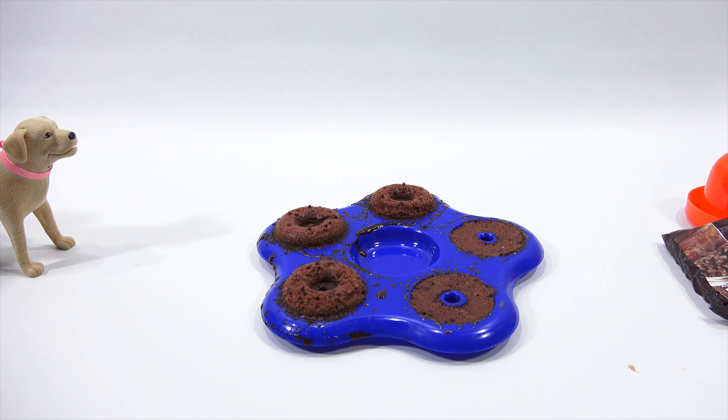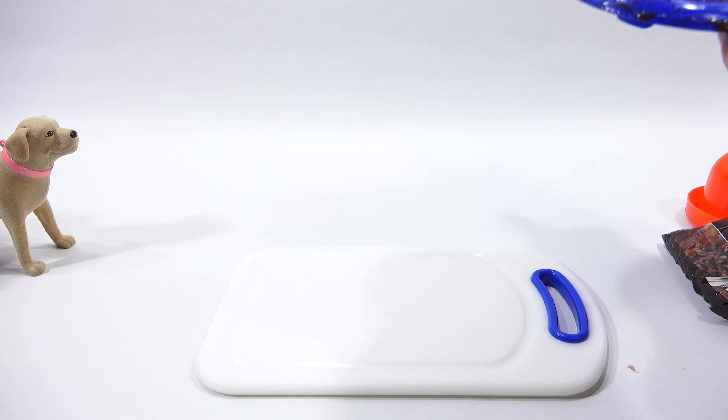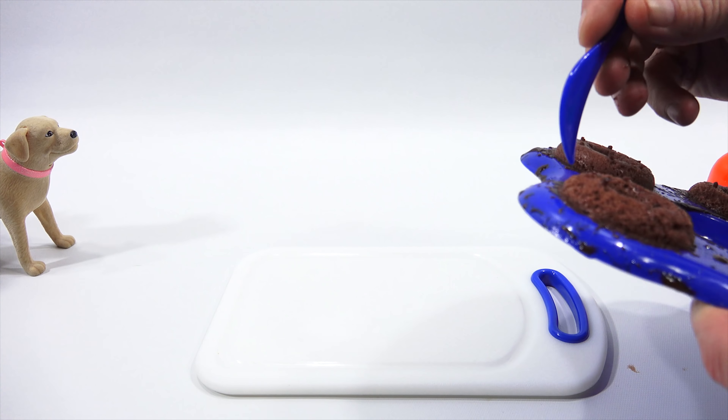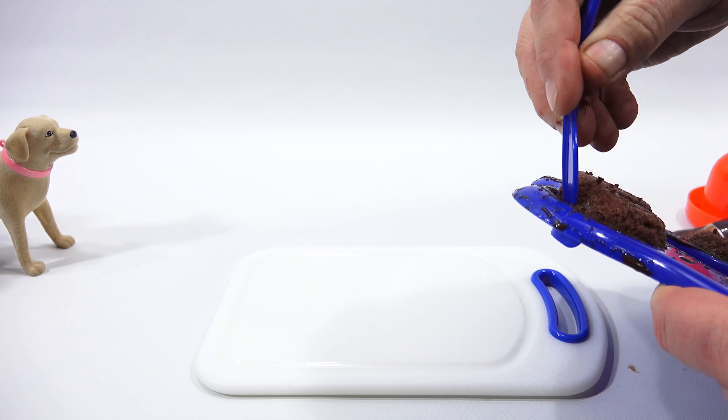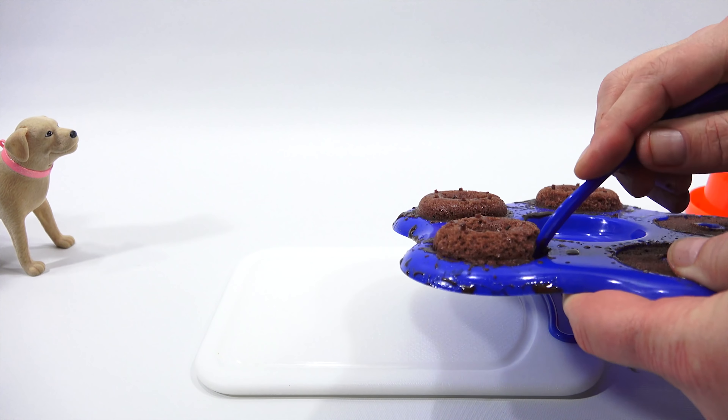When in doubt, overload it — load it up with goo. Oh boy, they're coming out. Come on, donuts. I've got this down to a science. Wow, beautiful, LPS Dave — a little aggressive. What's the other side look like?